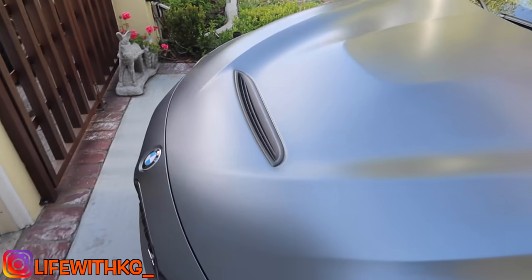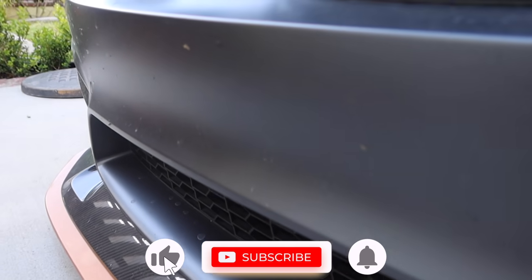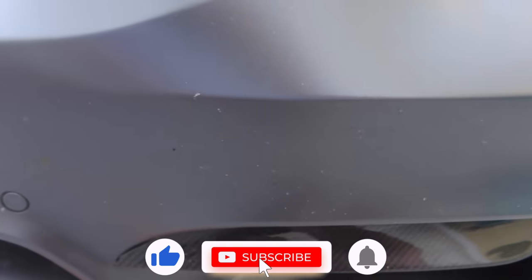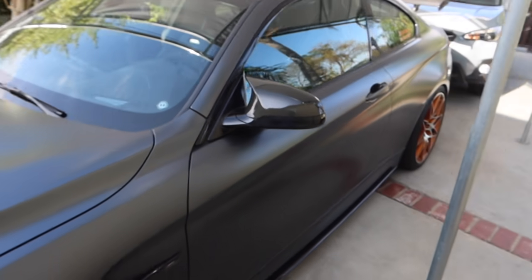The M4 needs a wash - look at how dirty it is. This is unacceptable. We've got random water spots, bugs from Vegas, more water spots. What is going on? Welcome back to another video.